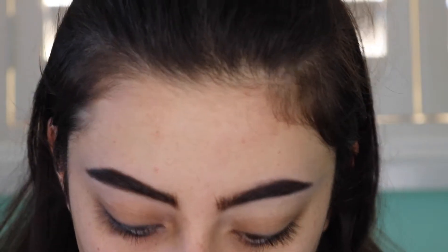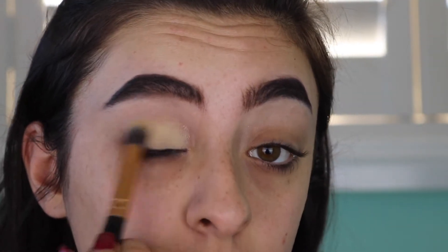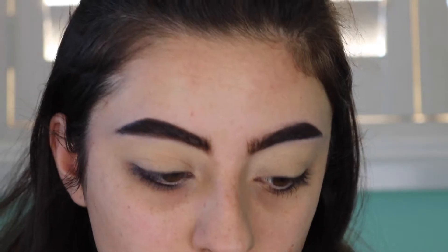So we've got our brows on now. Now I'm going to prime my eyes using my MAC Soft Oak Paint Pot — I just dropped it — and I'm just going to take my Zoeva Concealer Buffer Brush and pop that all over my lids. And I'm going to set it using my Laura Mercier Translucent Palette.